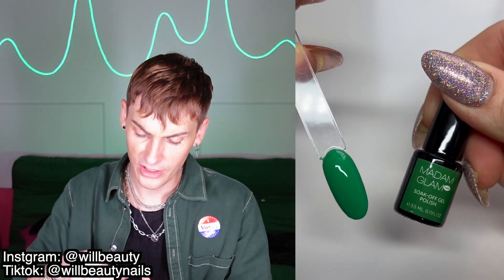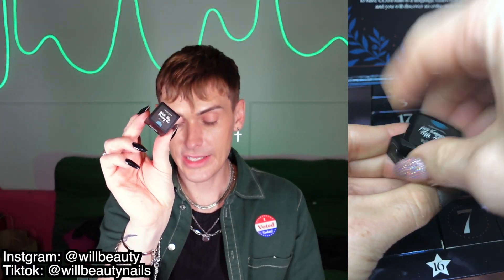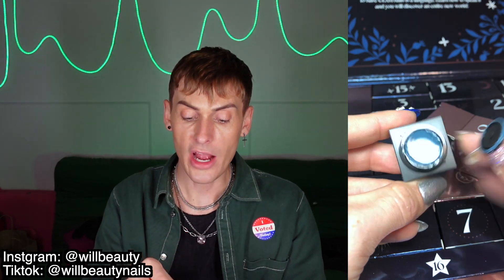Day seventeen is a Green Star Sapphire gel — interesting name for a green, it's just like a Christmas tree green. Day eighteen is a Winter Blue pudding gel. These are different than a standard gel polish — you apply them with a separate brush, they have low viscosity so they don't self-level, but they are so easy to work with and you're less likely to flood your cuticles with product.